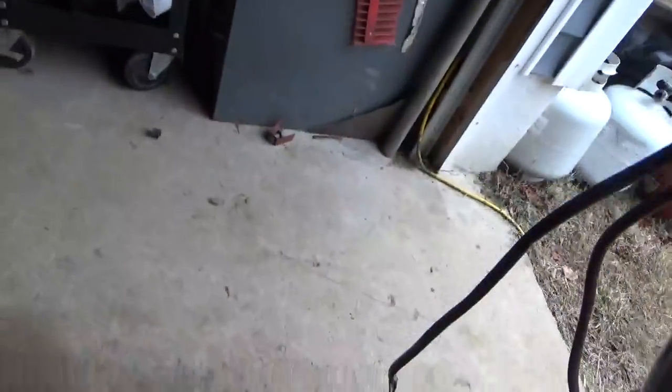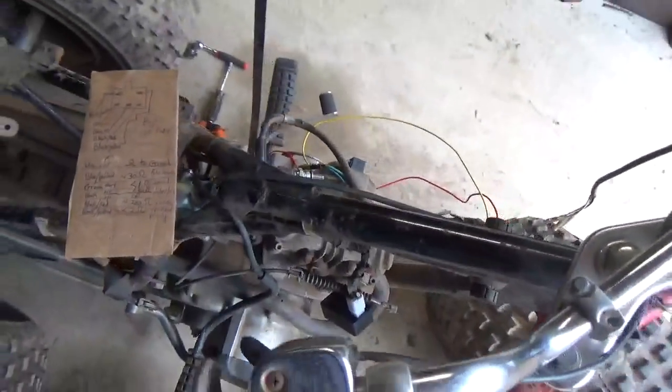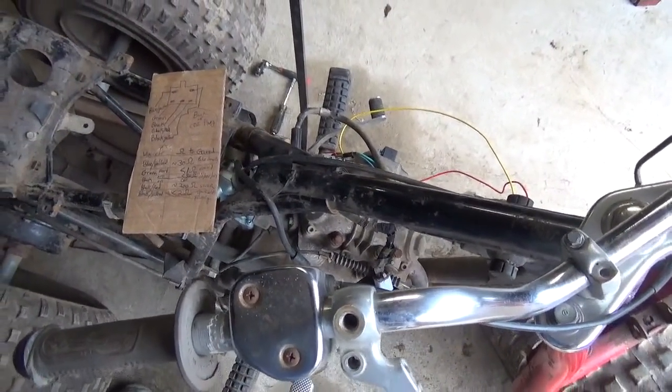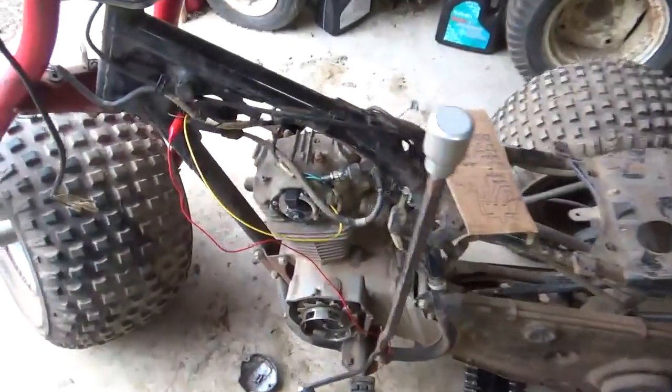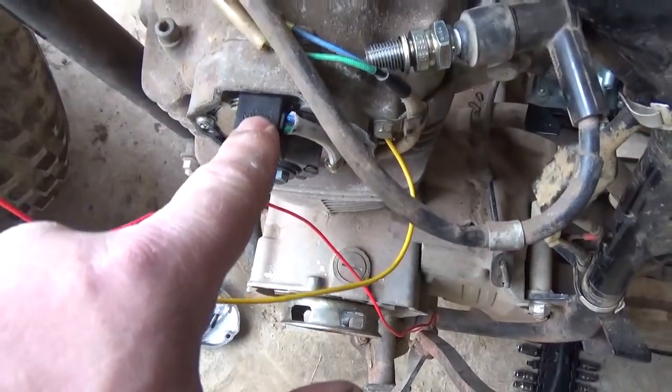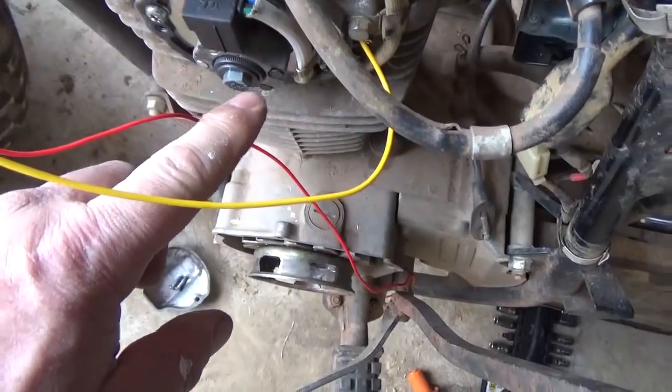I went through that whole thing with this, and the readings were good. There was no issue. So of course I'm like, hmm, that's not great — no slam dunk here. Next thing I did, I pulled the cover off and I checked the gap between this thing and the magnet.